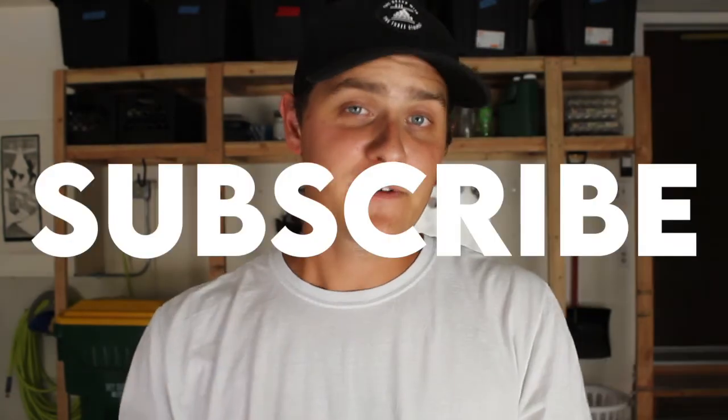So there you go, that's my first Q&A. If you liked it, let me know. Don't forget to subscribe to support the channel, add further insights or questions in the comments below, and we'll see you next time.